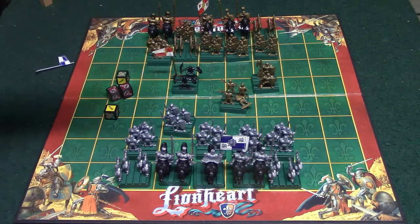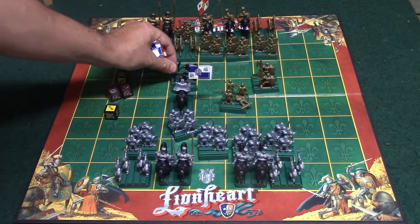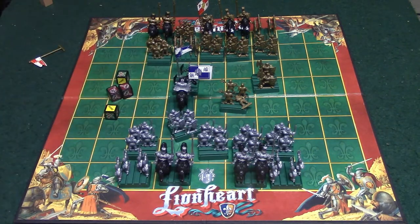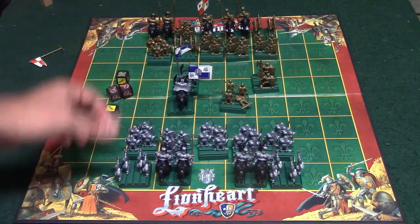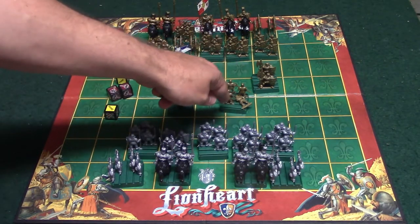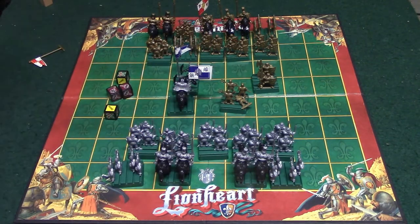Mercenaries have a flag representing which army they belong to. They can actually be bribed — if a king is in an attack position facing a mercenary and it is his turn, he can use an action to bribe the mercenary, replacing its flag with his own, so the mercenary then fights for him. When doing customizations, you can swap out archers for mercenaries, choose how many peasants to put on a base, and do the same with heavy infantry. There are a lot of customization options, so you can set up your army however you like.